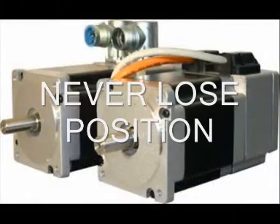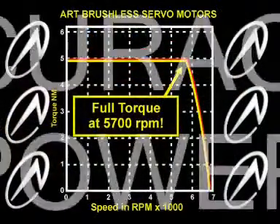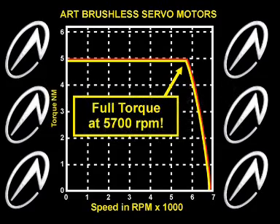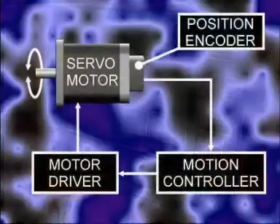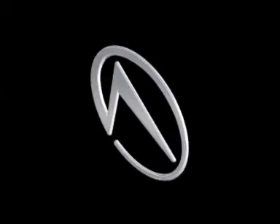Should any issue arise that causes the machine to snag on an object, the machine senses this immediately and stops cutting. To continue, the operator simply has to remove the obstacle and press continue. The machine can never lose position as the motors are constantly being monitored.